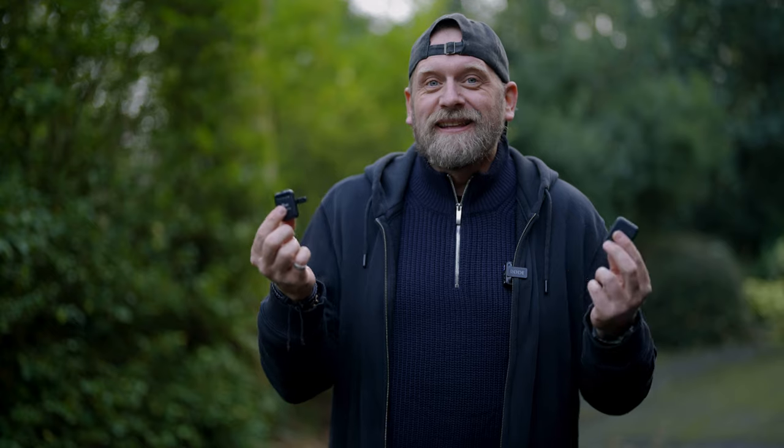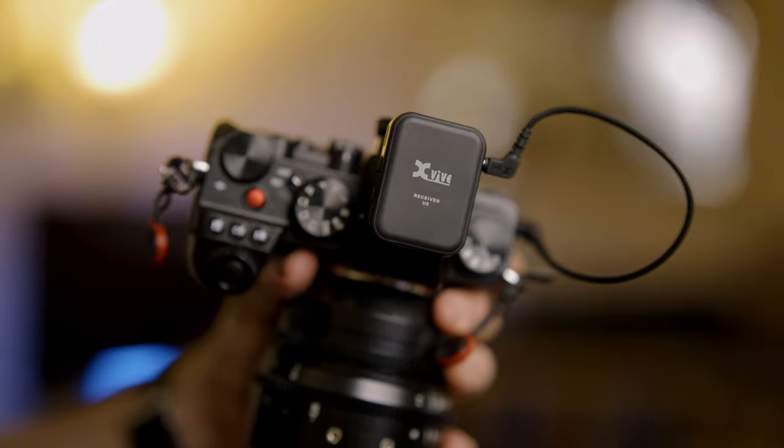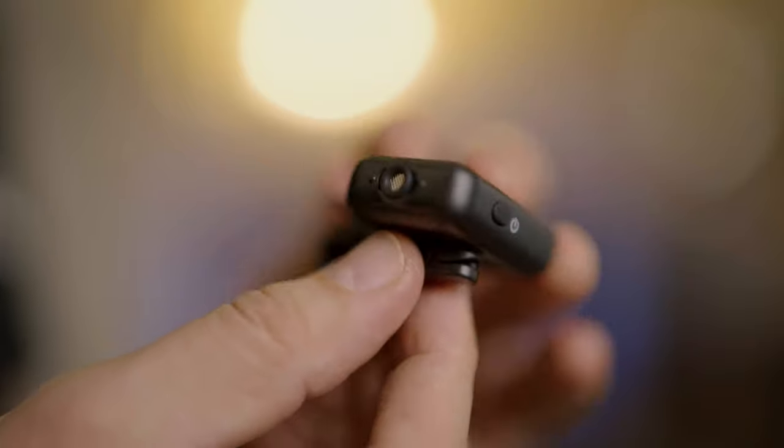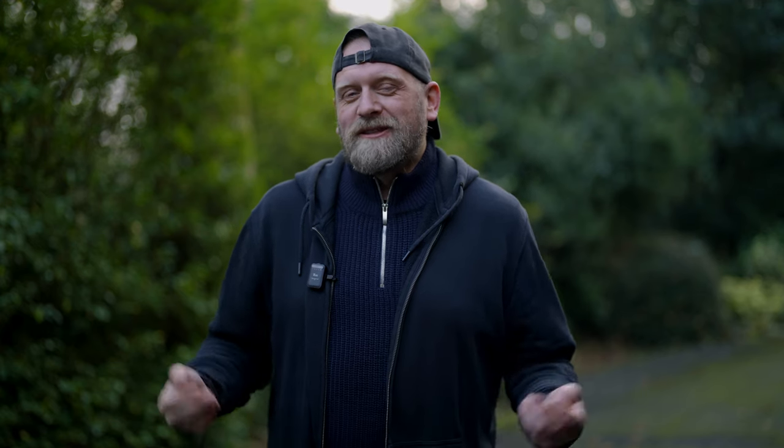So this is the sound from the X-Vive U6. It's certainly smaller than the Rode — less bulky — so you can wear it on top of clothes and it's less obtrusive. Because it's smaller, it's also easier to hide inside pockets or underneath clothes. It sounds really okay, don't you think? For a budget-friendly microphone like this, it delivers pretty good results and has pretty good range. The only thing that would make it better is a mini jack input for a tie-clip lavalier microphone, but that's not a big deal. It's pretty good for hiding inside, underneath, or even on top of clothes. Pretty good mic.